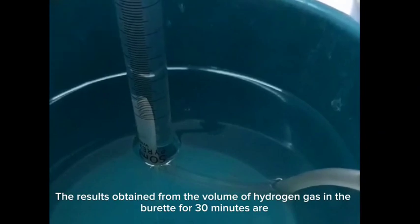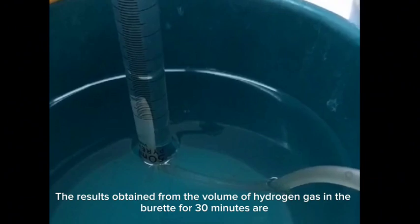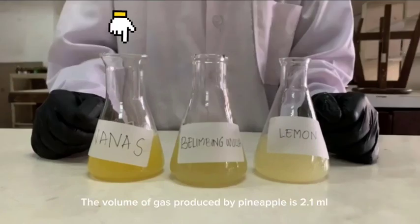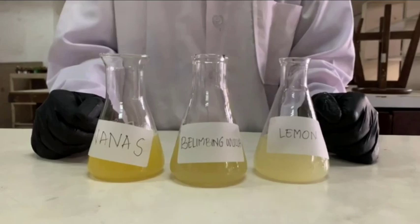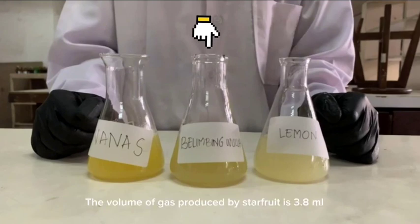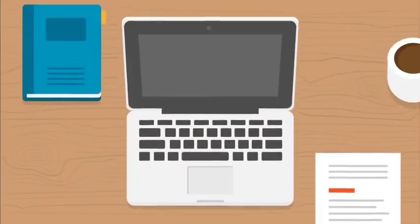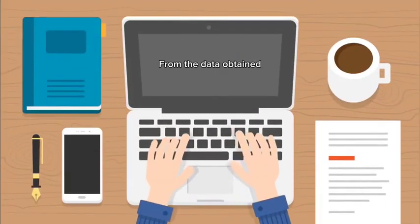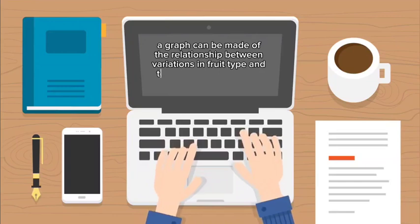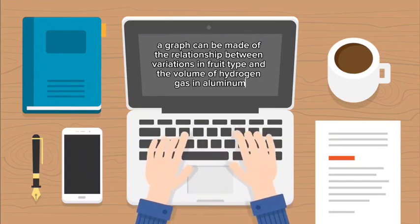The results obtained from the volume of hydrogen gas collected in the burette over 30 minutes are: the volume of gas produced by pineapple is 2.1 ml, the volume of gas produced by lemon is 5.2 ml, and the volume of gas produced by star fruit is 3.8 ml. A graph can be made showing the relationship between fruit type and volume of hydrogen gas produced.